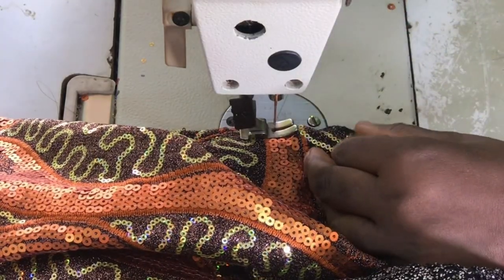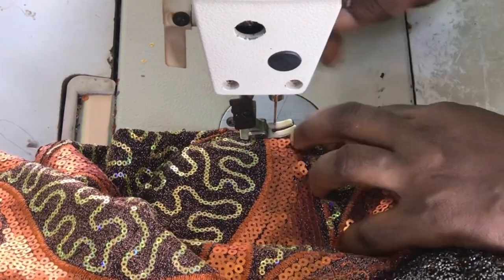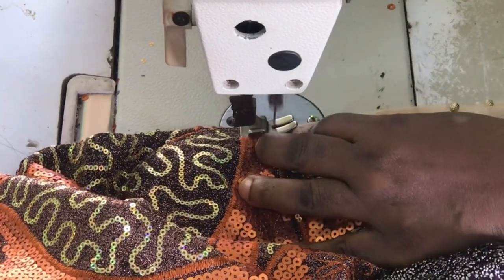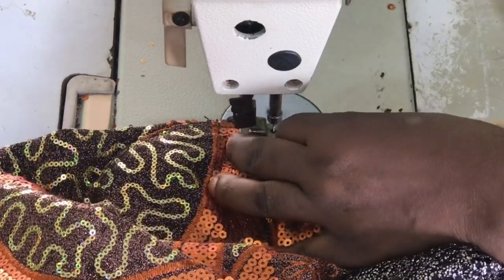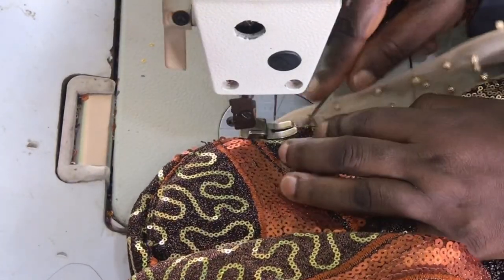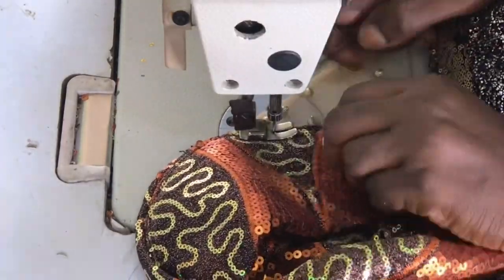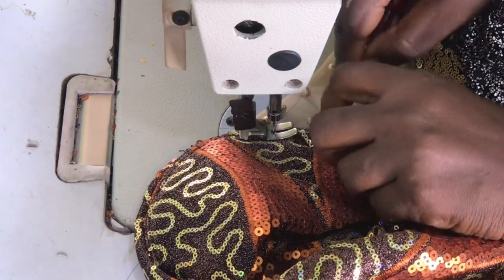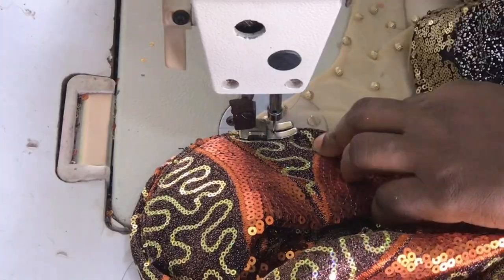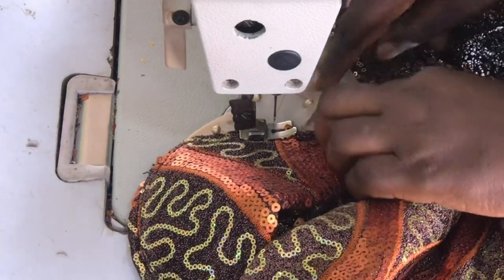You can see it's super simple. It's so easy and it makes your dress pop.